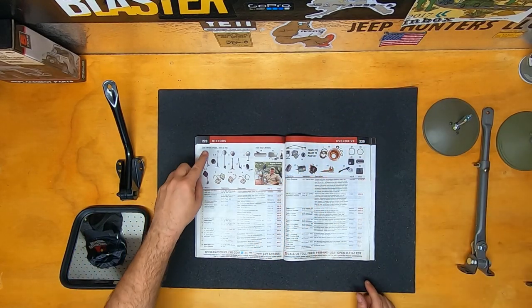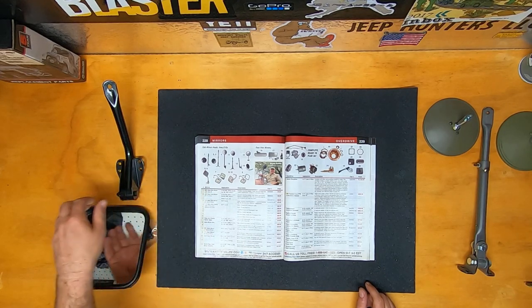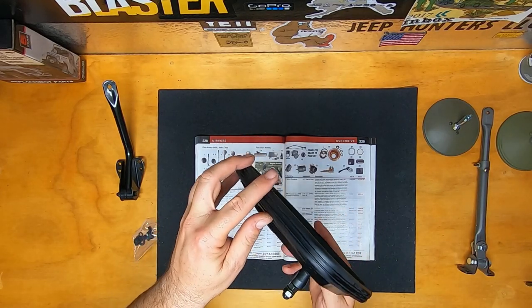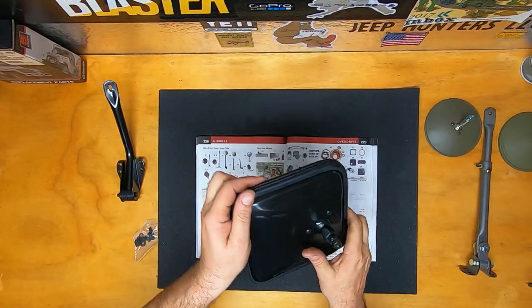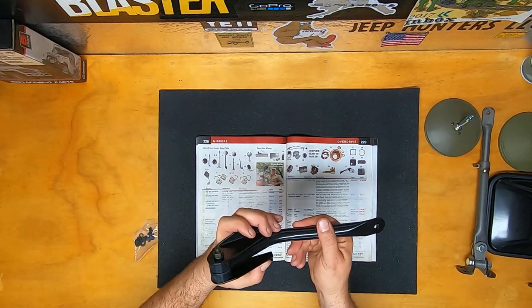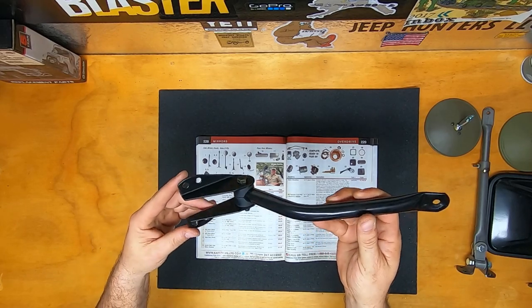The next mirror we're going to look at is a new replacement side-view mirror kit with arm and bracket for driver side only, in this lovely black finish. This mirror mounts to the original location on the lower windshield hinge frame and it fits 1955 through 1986 CJ5, CJ7, and the CJ8.